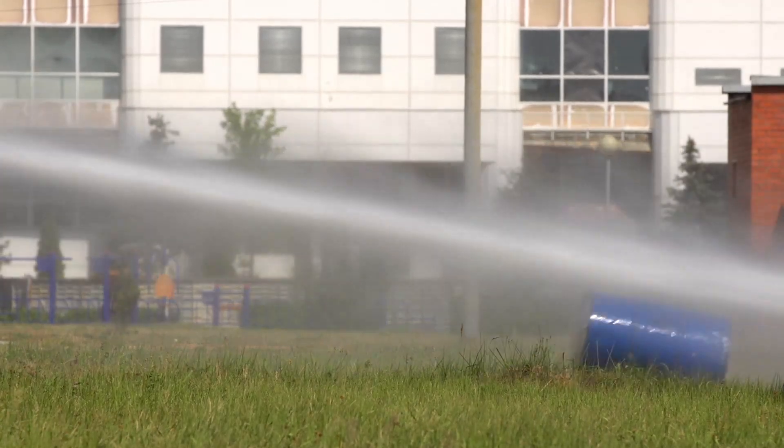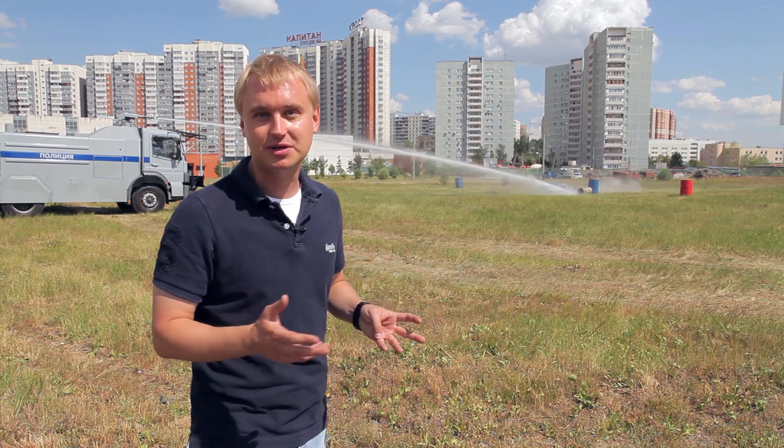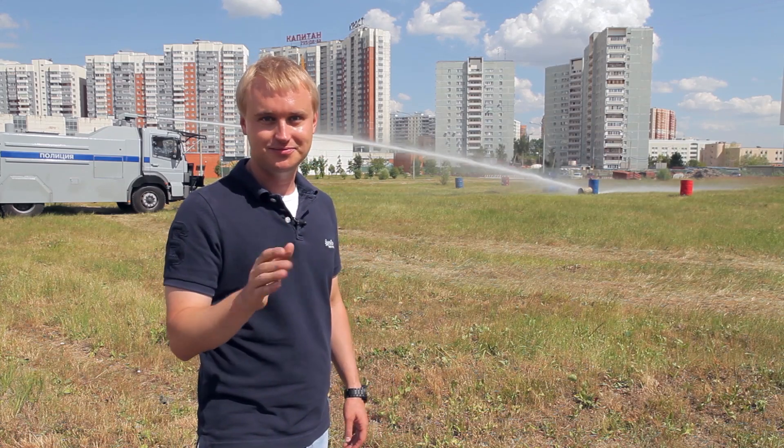The blue barrel does not give way. By the way, before there were no limits on water pressure — that is, it could be more than 10 atmospheres, let's say 20, even 50. And only a few years ago this standard was introduced: 10 atmospheres, no more.